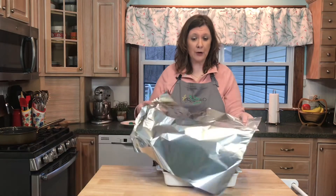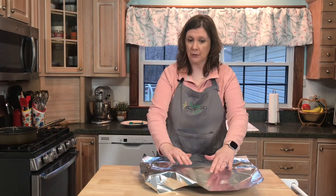That looks good. Now I'm going to cover this and bake it for 30 minutes in a 350-degree oven. Then I'm going to uncover it and bake it for an additional 30 minutes.